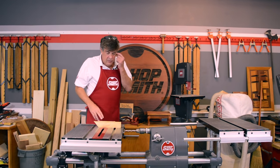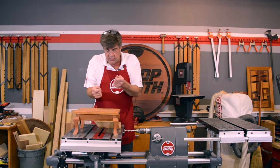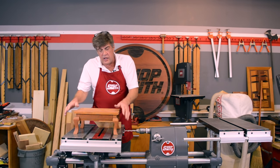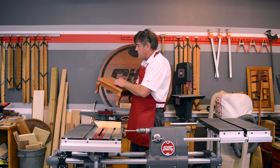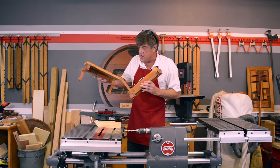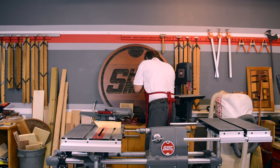Woodworking is a lot like model making — the better the pieces fit, the better your finished project is going to look. You're going to get a set of plans for a little table: a couple of pieces for the top, four for the legs, and four for the rails, and you have to assemble them with assembly holes. The more accurately these holes are drilled, the better your finished project is going to turn out when you're done.